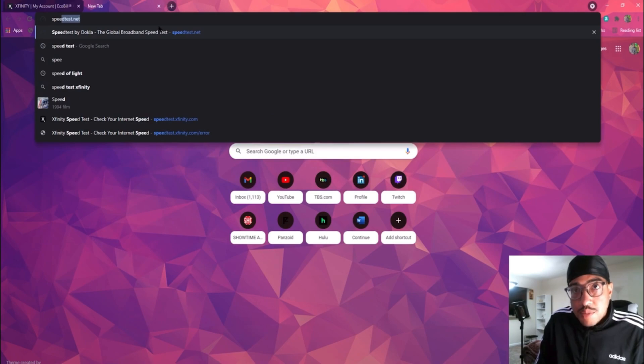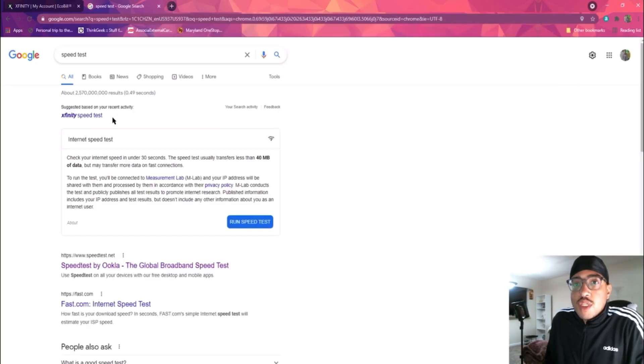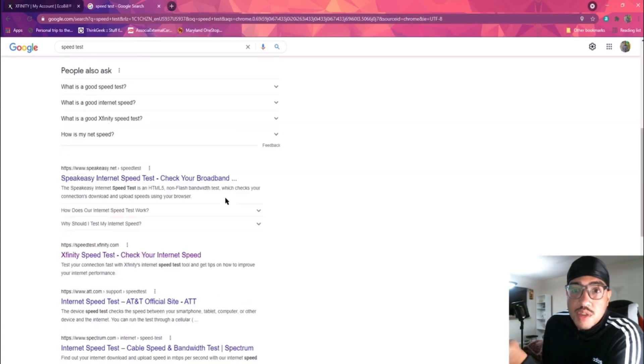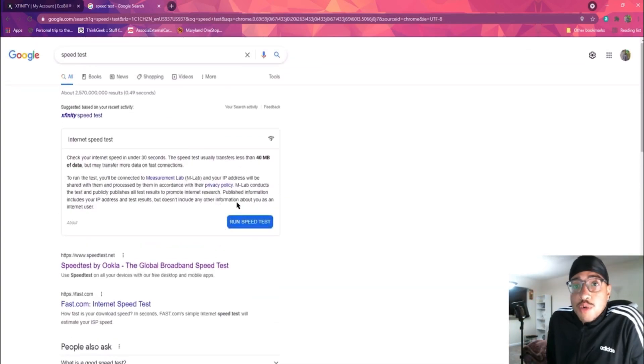We're going to type in 'speed test' — Google has its own embedded speed test on their website. They'll also show the speed test by OOKLA and an Xfinity speed test, and we'll do those too, but for this first speed test we're going to use the Google one since it's an unbiased test, and again I am wired in.